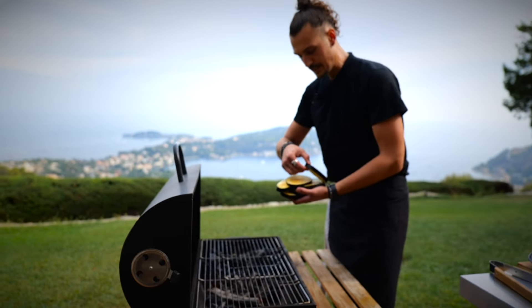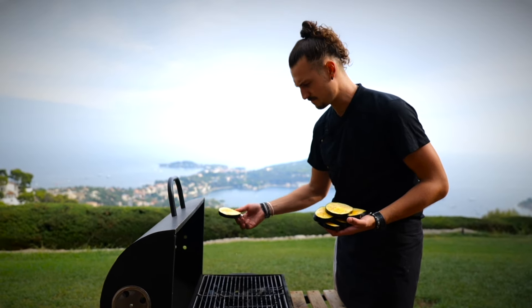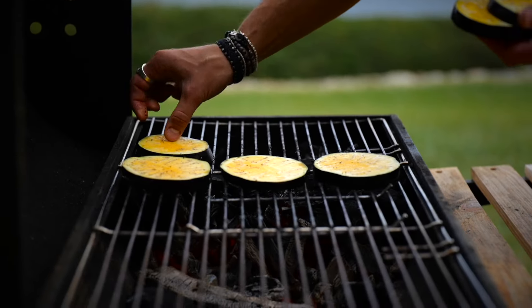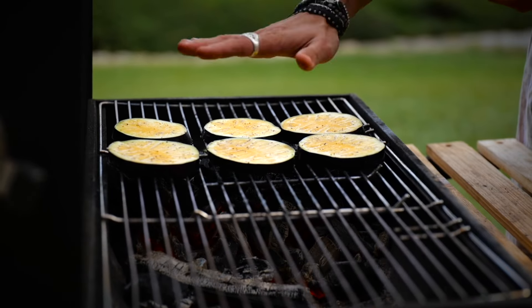Traditionally in Italy, eggplant parmesan has all the eggplant slices coated in flour, but we're keeping it a little lighter. We're just going to grill them over the barbecue to get some nice char marks. This is going to go very quickly — it's pretty hot.